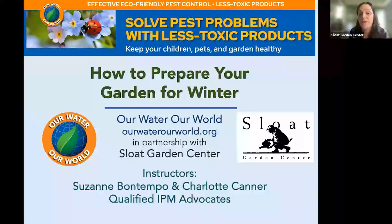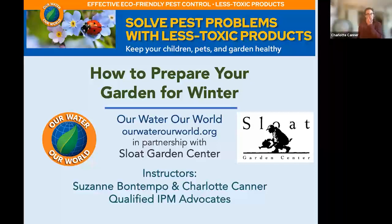This is with Suzanne Bontempo and Charlotte Kanner with Our Water, Our World. That's a fantastic program that Sloat has partnered with, and they will tell you more about it. Thanks so much, Suzanne and Charlotte. Thanks, Jen. Thanks, everyone, for being here. And of course, thank you to Sloat for having us as always.